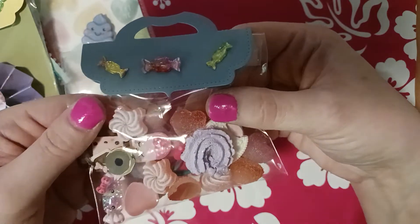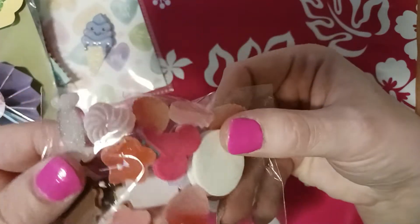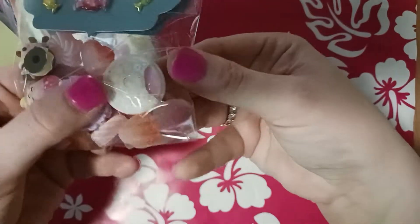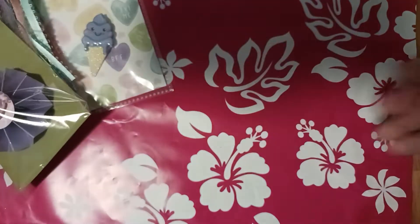I gave her a bunch of little cabochon candies — there's like a popsicle in here and that little candy again, it's so cute and sparkly. Just some cabochons I had. Here's like an Oreo, it really says 'Oreo' on it, and these little hearts that look like gumdrops — stuff like that. I'm gonna put that in her pack.